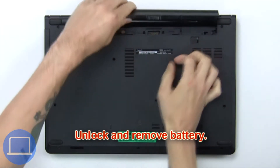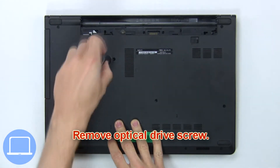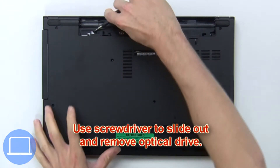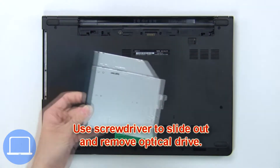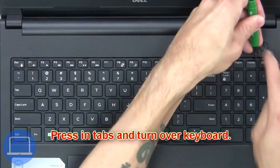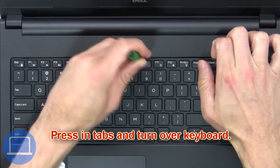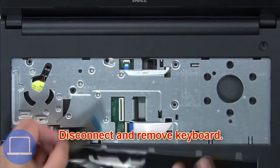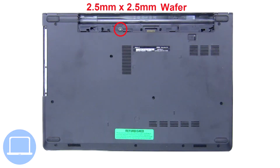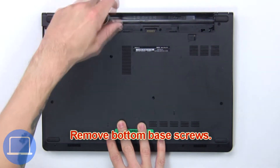First, unlock and remove the battery. Now remove the optical drive screw, then use a screwdriver to slide out and remove the optical drive. Next, press in the tabs and turn over the keyboard, then disconnect and remove the keyboard. Now remove the bottom base screws.